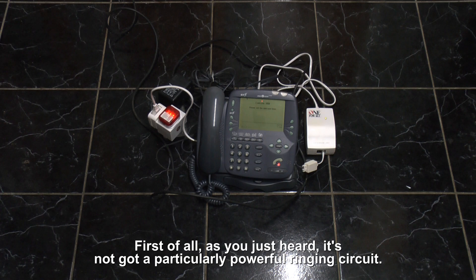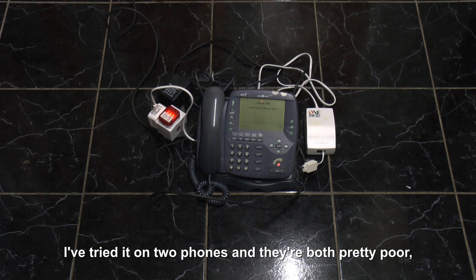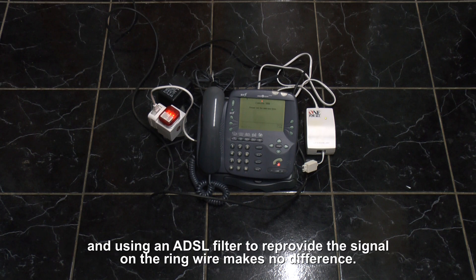First of all, it's not a particularly powerful ring. I've tried it on two phones and they're both pretty quiet, and using ADSL to put a re-program signal on the wire makes no difference.